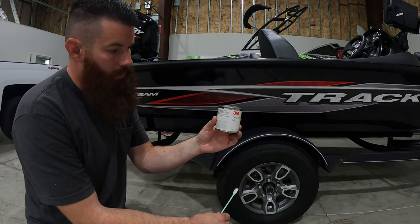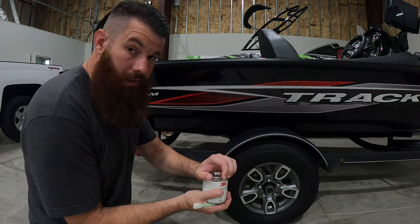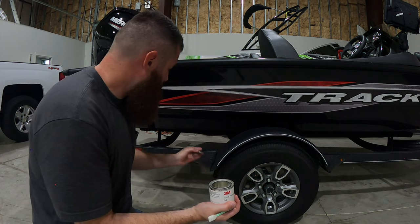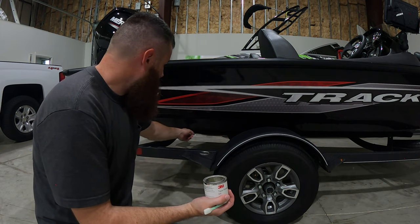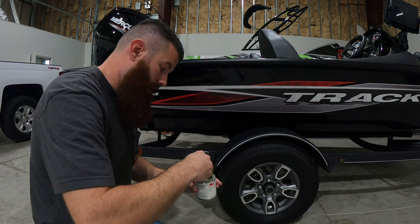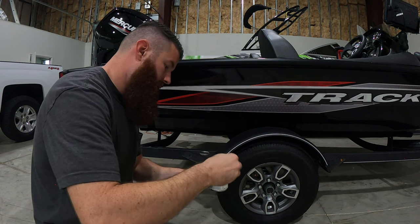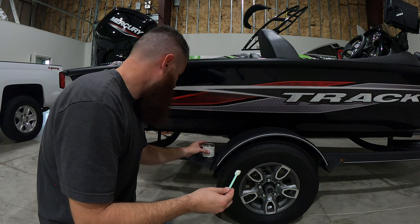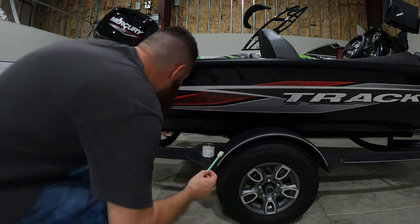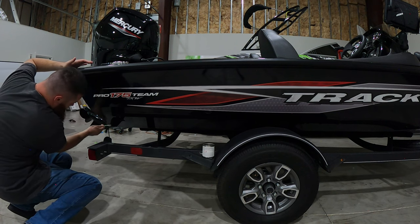Time for the primer — you're going to get your Q-tip out, and this part is crucial. Without doing this, the likelihood of your wrap coming off underwater — especially towards the backs, especially towards the front — is pretty high. This stuff is an adhesive promoter and what it does is it makes more of a permanent bond with the surface and the adhesive on your wrap. What you want to do is go around anywhere where an edge is going to be on a boat.